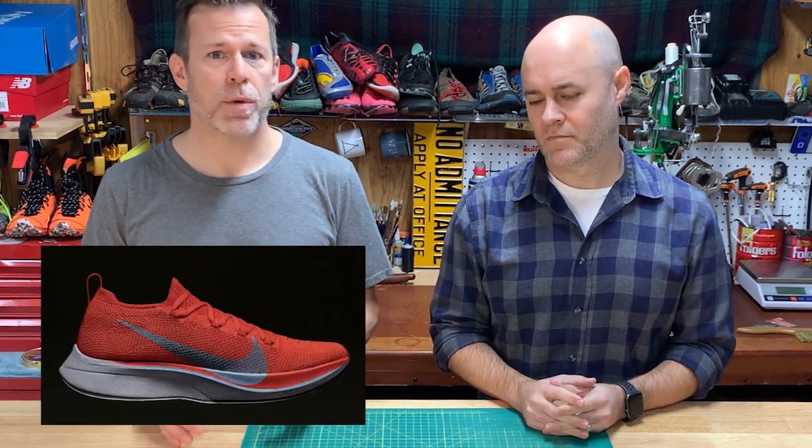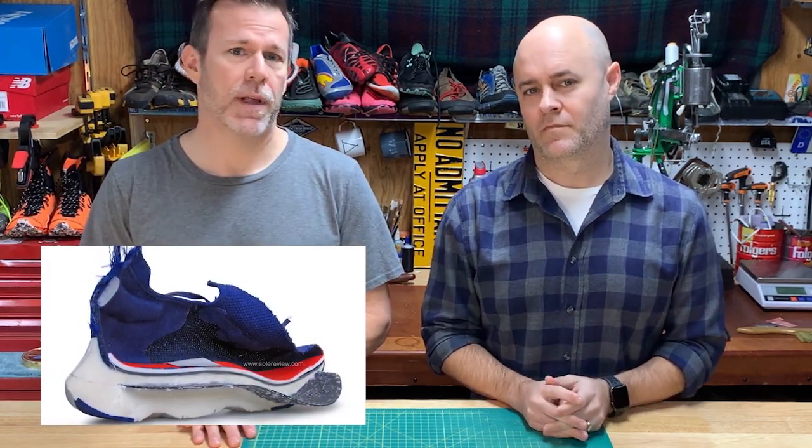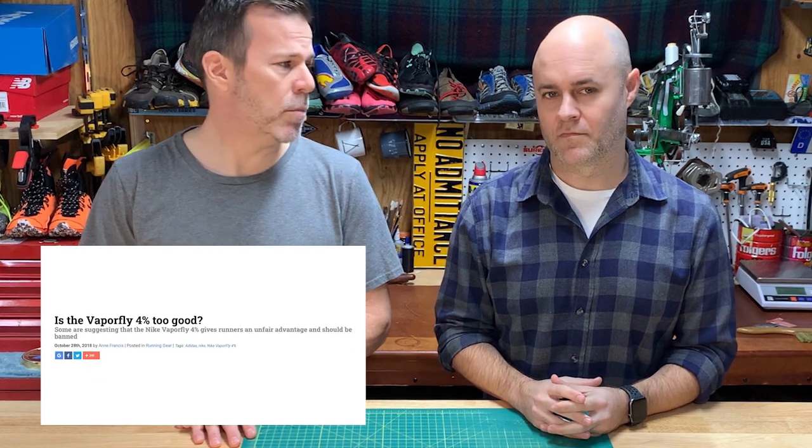The Vaporfly 4% really challenged all convention in terms of what a marathon shoe should be. In one product launch, what a fast shoe looked like and felt like was completely changed. Here was a shoe with stack heights higher than many training shoes, with a carbon plate so stiff there's no forefoot flex at all. The claims of performance gains proved to be true, so almost overnight the playing field completely changed. Everyone in the performance running space was forced to come up with a response — efforts from most major brands to utilize high-efficiency foams in combination with plates and clever constructions.